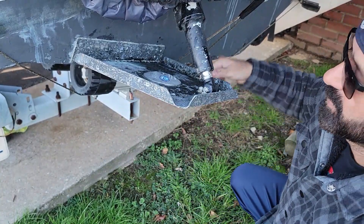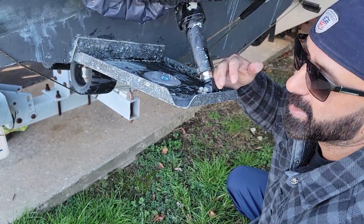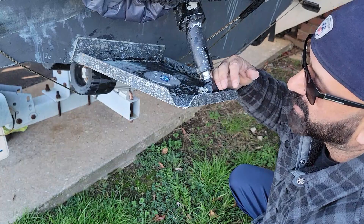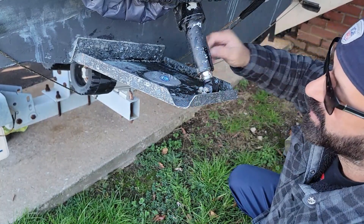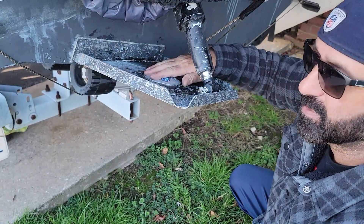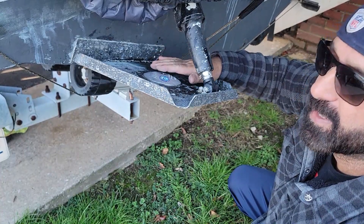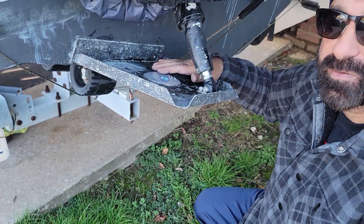There you go folks, it's installed, it's done. Now here's a tip: if you were to go and put paint on your trim tabs, I would suggest you use the old zinc — leave the old one in there, put your paint on, and then take it off. You don't want the paint on the surface where the zinc is touching the trim tabs.